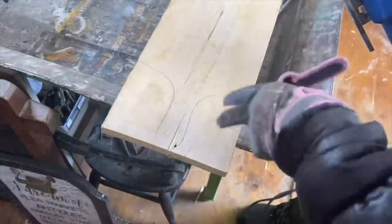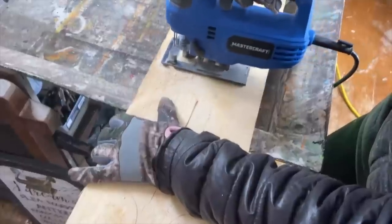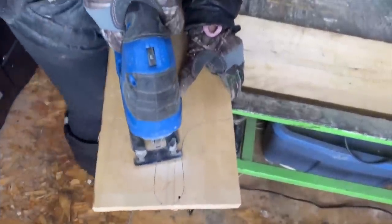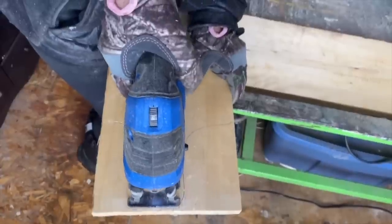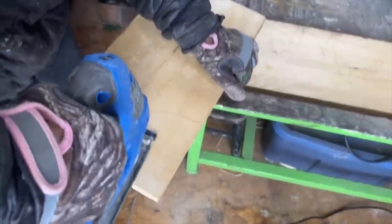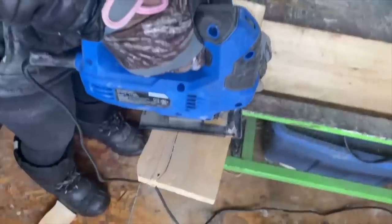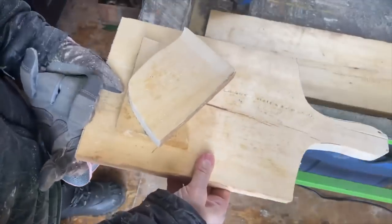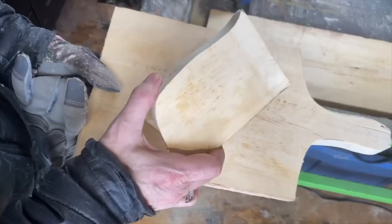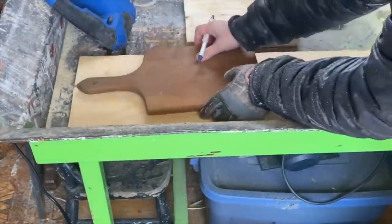Now I'm just going to take my jigsaw and cut out where I've traced. That's it for cutting the board — and don't throw these scraps out. I cut them with my chop saw into squares or rectangles and turn them into signs also. Now that I've got the first one cut, I'm going to use up the rest of the board and cut up the rest of the cutting boards.